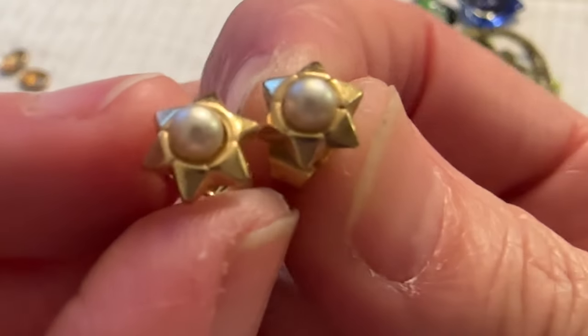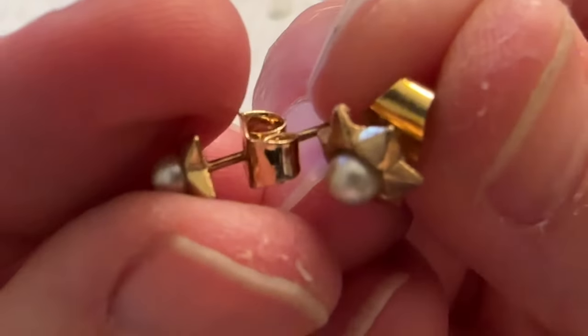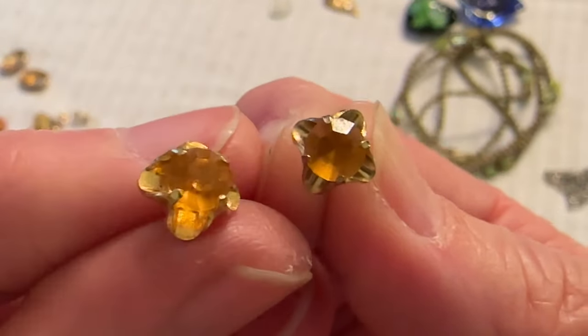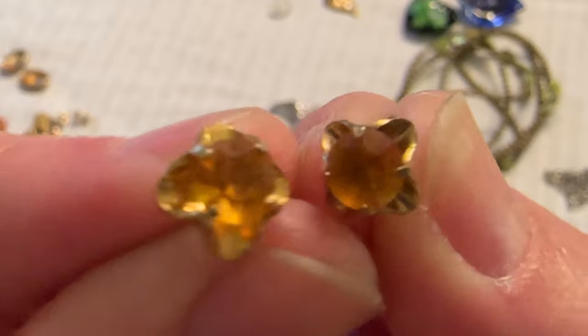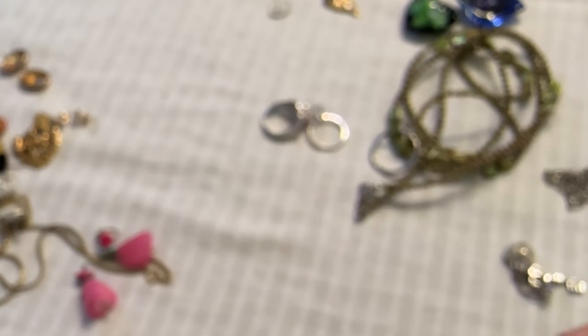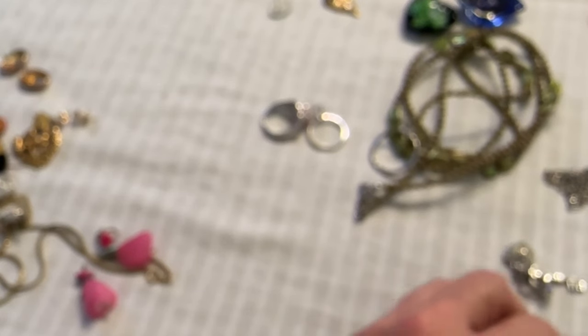Oh, these are kind of cute — look at these little stars with the little pearls. So they are cute. And then I have these also — they're gold toned with these orange colored stones, or more of an amber. I'm going to test this, it's probably glass. The needle's barely moving but they're cold. So I don't know, but they're not bad.